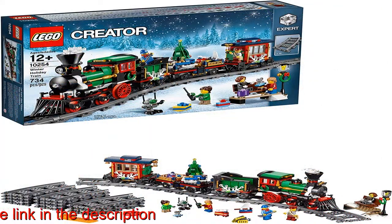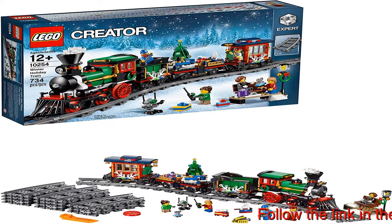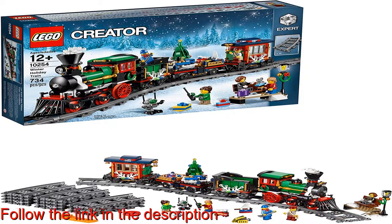Dive into the festive details of this iconic LEGO Christmas Train Set and build a train the whole family will enjoy. The holiday Christmas train in total measures over 4 inches high, 20 inches long, and 2 inches wide.